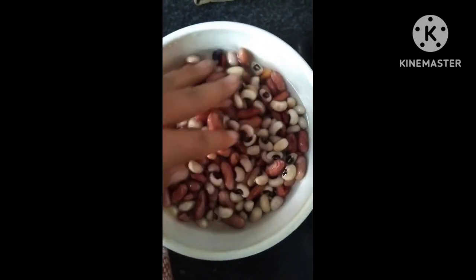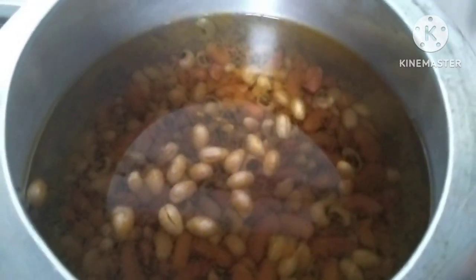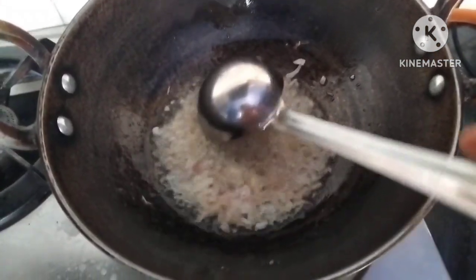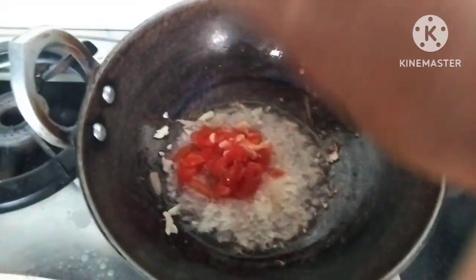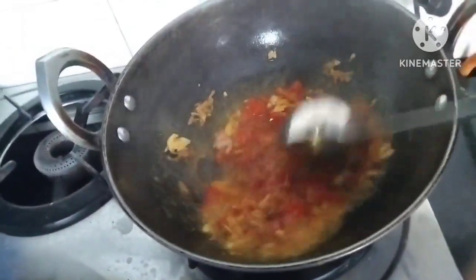I will take a few more minutes to cook. I will add tomatoes to the raw flavor.